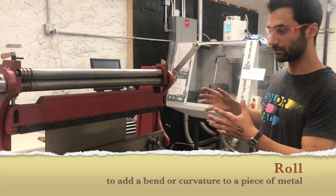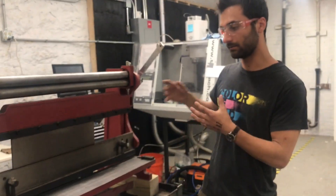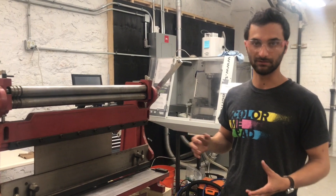If you had bigger versions of these, then they would be individual tools. For now, we have this combo, so this is meant for sheet metal. If we find that people are really into sheet metal, then we can get bigger versions of each of these.